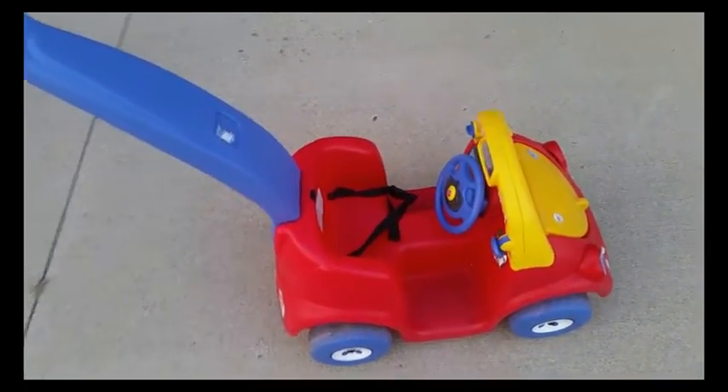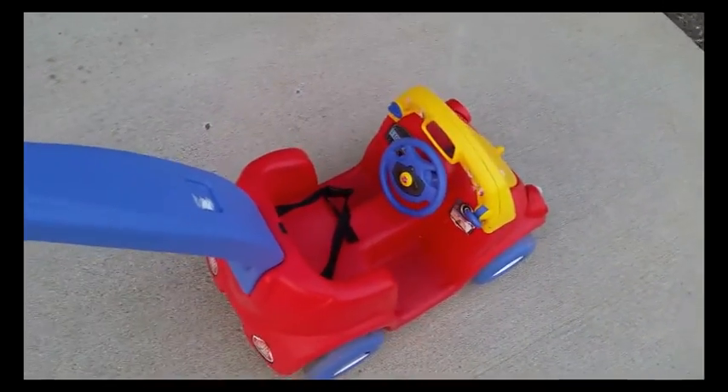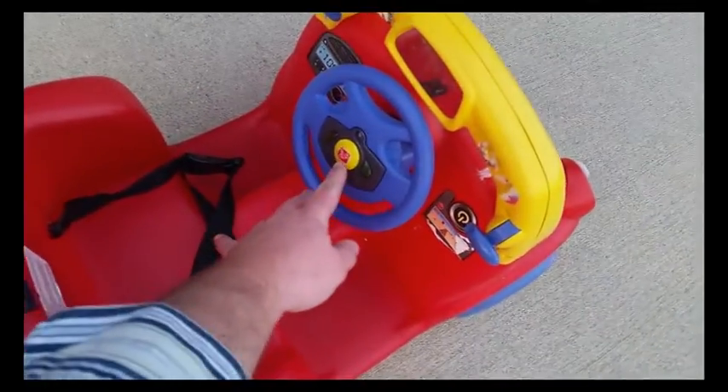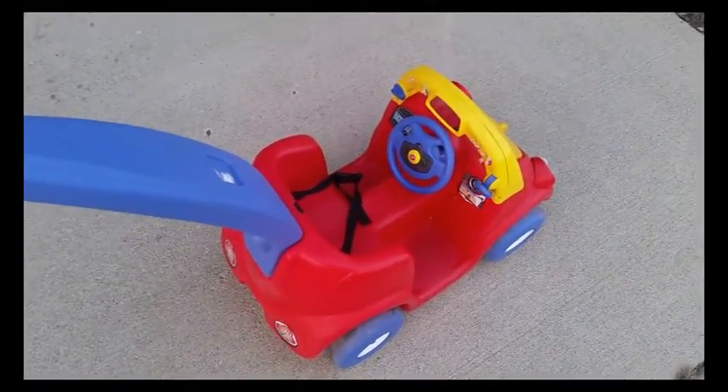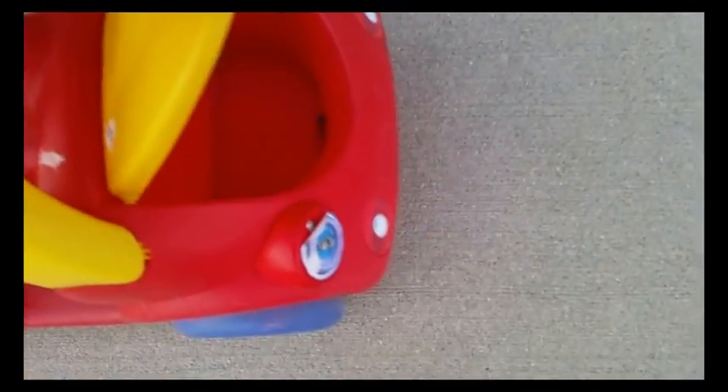It was fully functional. Wheels worked just fine. I think there are even batteries left — yep. And the little buttons work still. The cool thing about this one is it has a little storage in front.